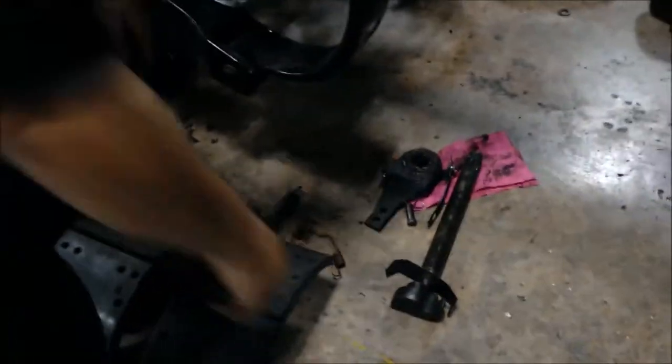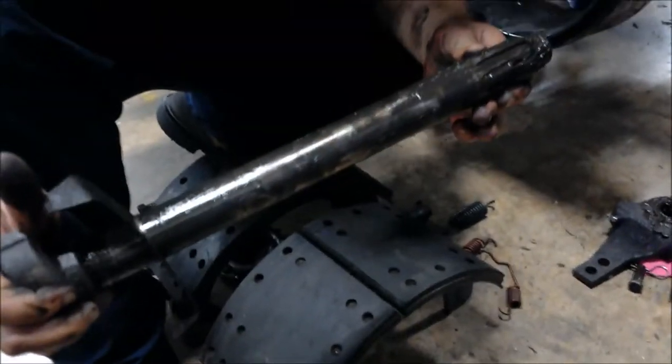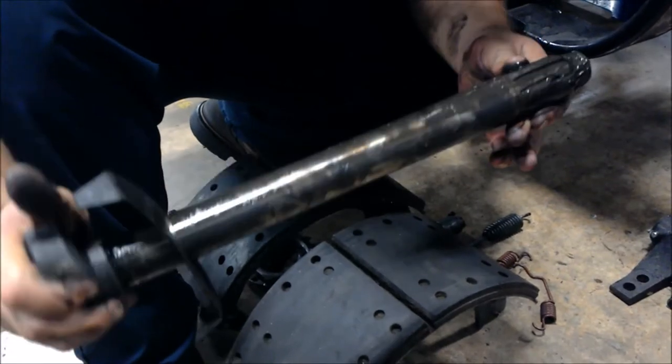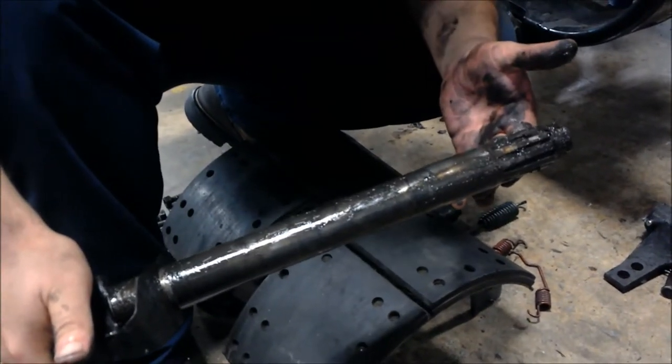We can see the S-cam shaft. We go over here to the splines — we're looking for anything like twisted or worn splines. Now, this should have been cleaned off, but since this is just a trainer right now, I'm not going to worry about it.